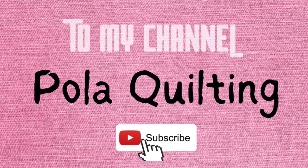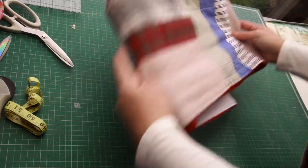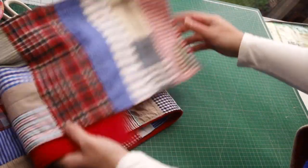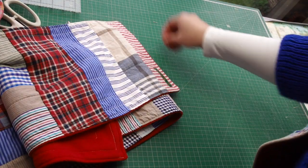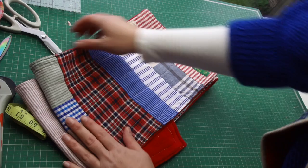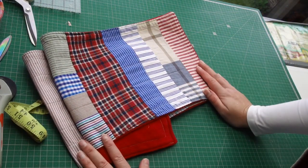Hi, it's Pola from Pola Quilting — welcome or welcome back to my channel. I showed you this shawl or scarf last time and mentioned it's available in my shop. I said if you'd like a tutorial for it, I'd be happy to make one if you let me know, and you did — so let's make that scarf together.